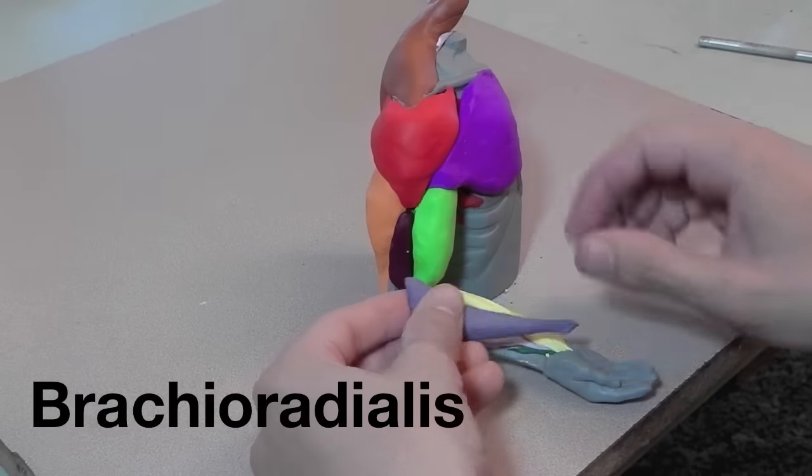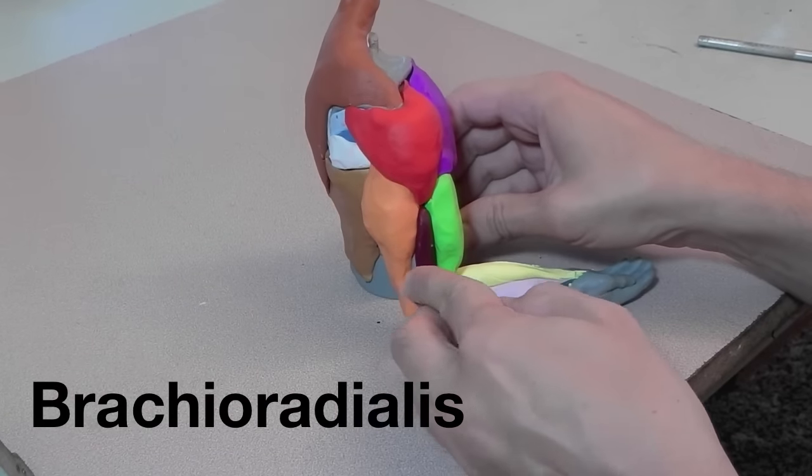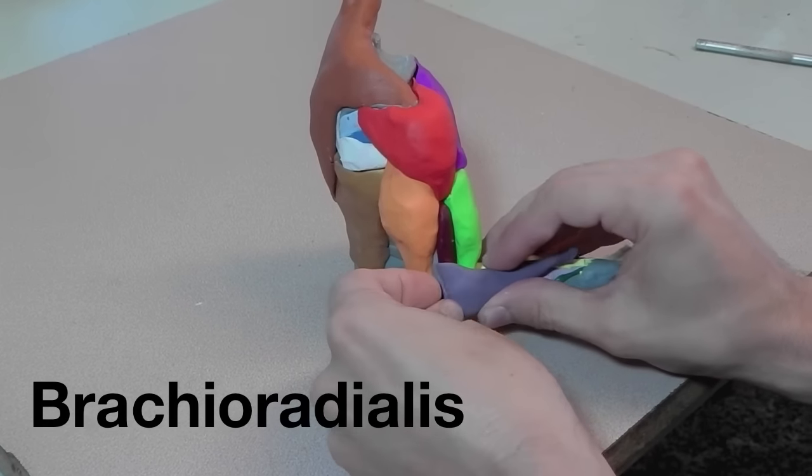Here's the brachioradialis, which attaches to the ridge of the humerus and goes down and attaches to the radius.